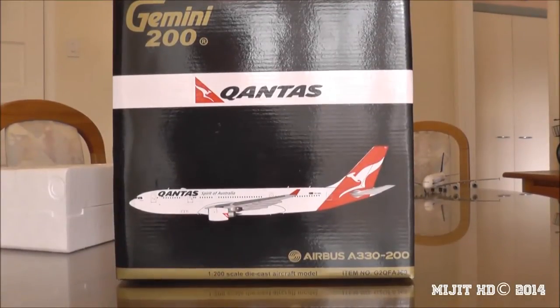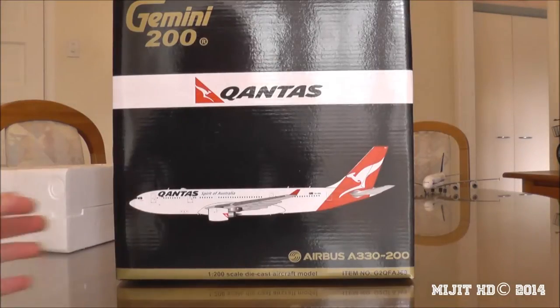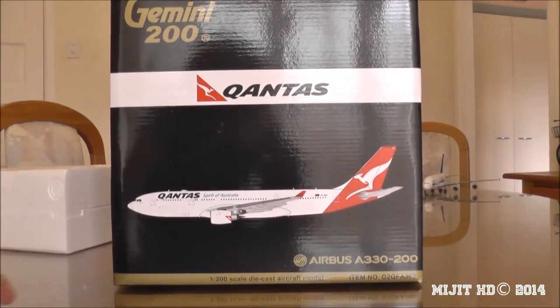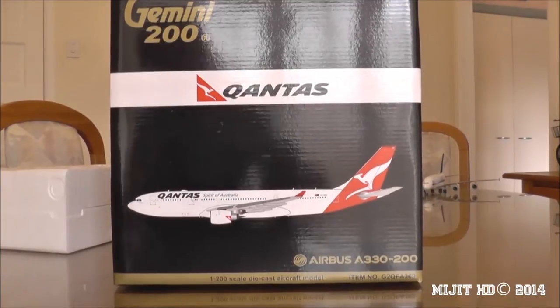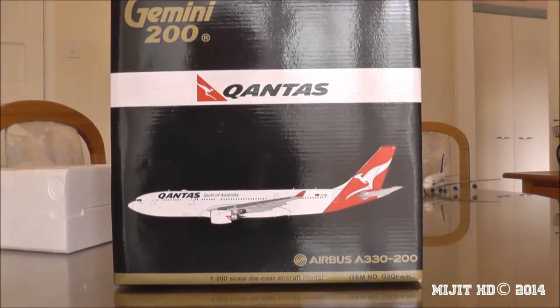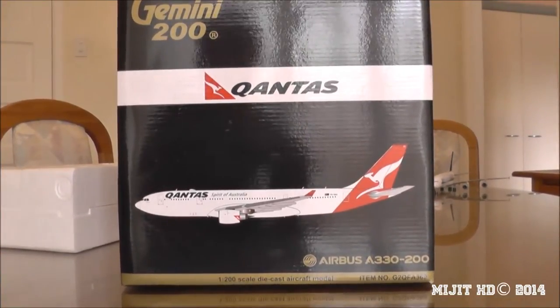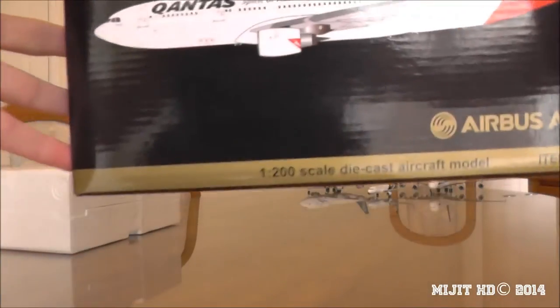What's up guys, it's MidgetHD here. I have another unboxing for you today — this is a Gemini 200, Qantas A330-200. This was part of the Gemini May releases and I got it on Friday the 13th. It took a week to get here; I ordered it on Easy Toys.